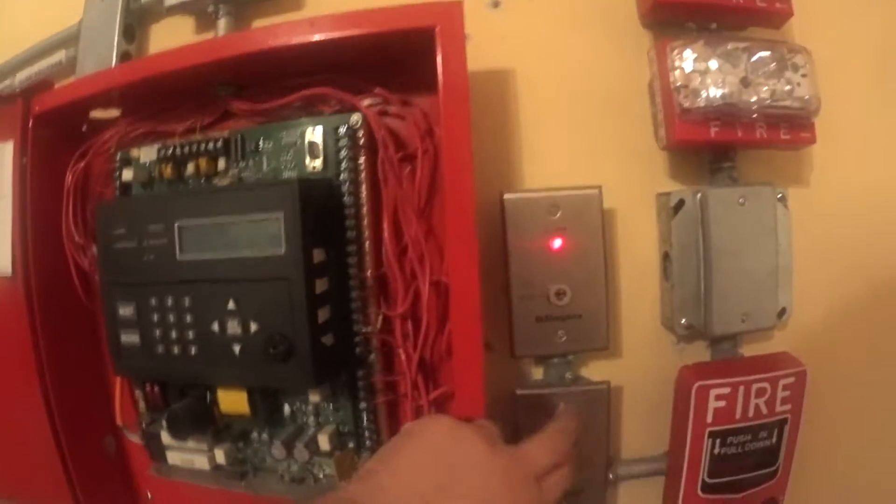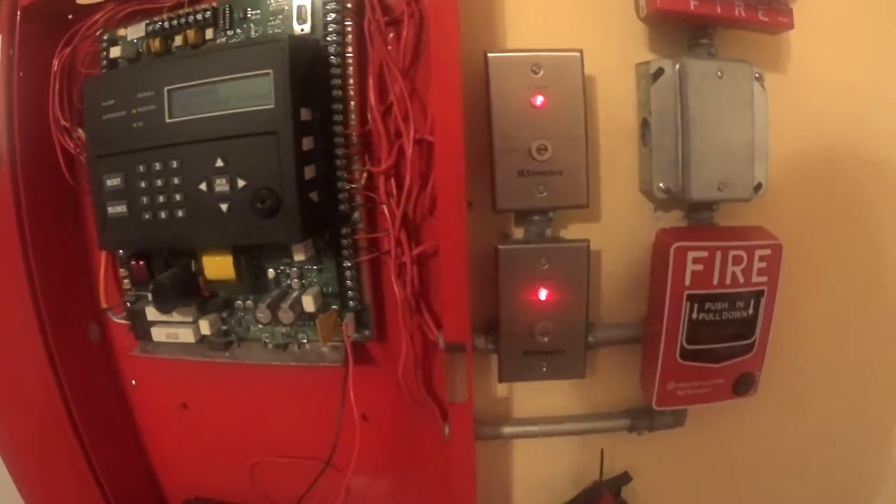Zone 3 is a supervisory, and here's zone 3 — it connects to the bottom key station.